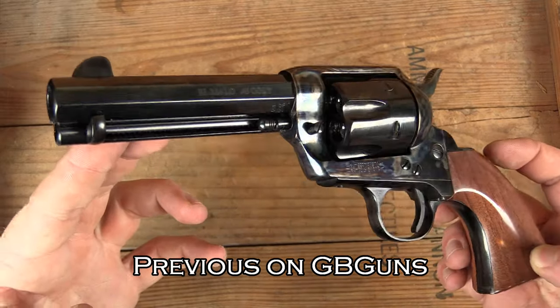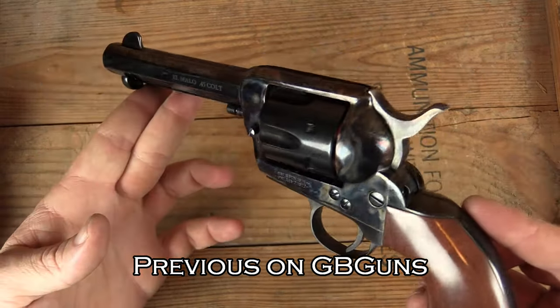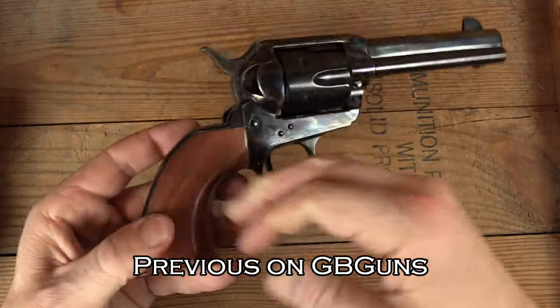Beautiful piece. Can't wait to get it out to the range. Stick around and we'll have that video coming for you soon.